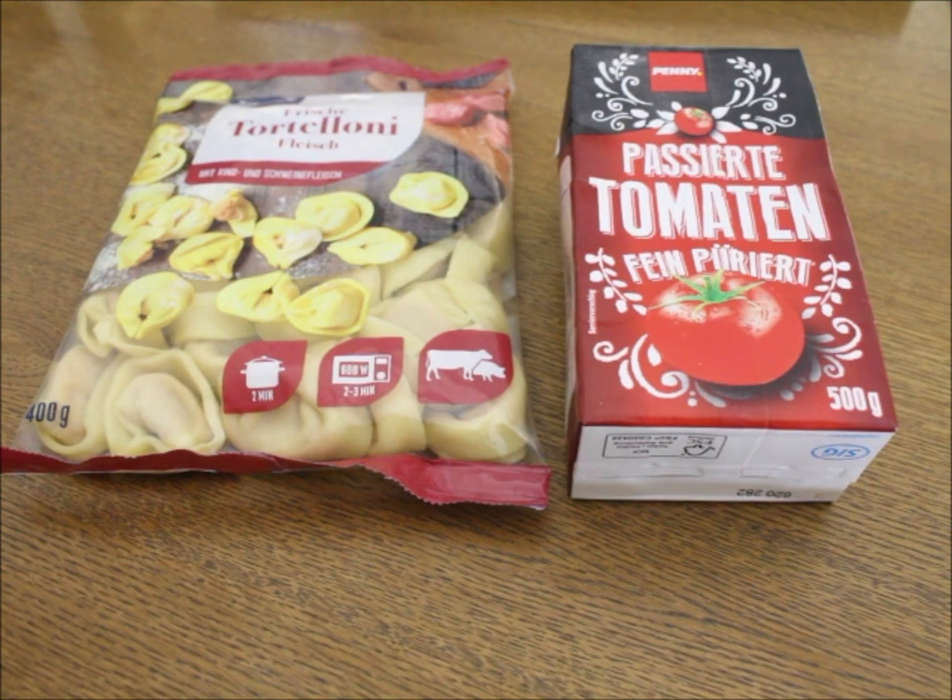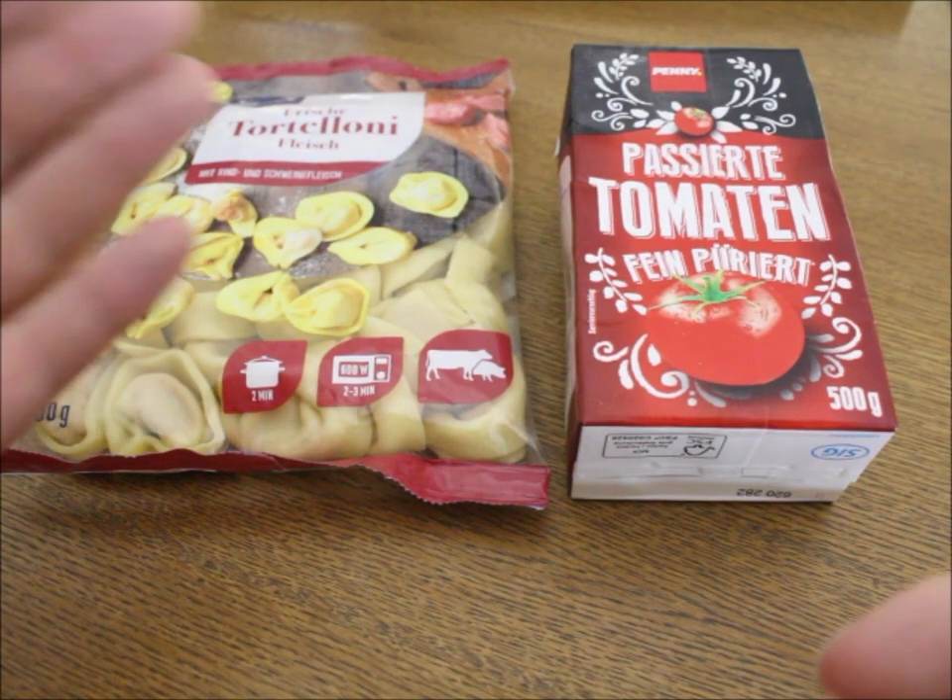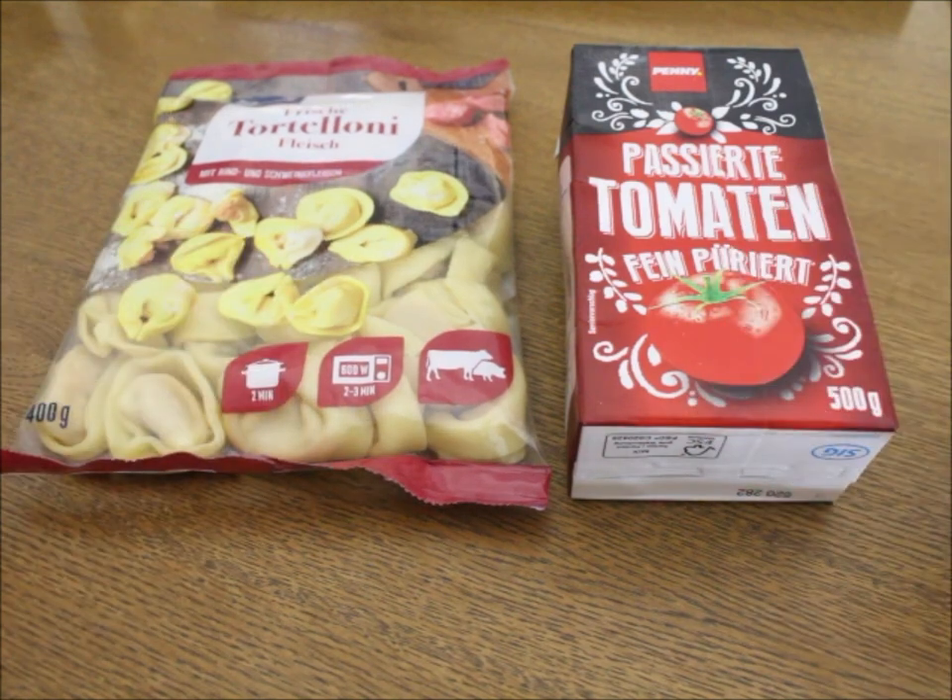Hello and welcome to Chef Stefan's Kitchen. You know, when you're fixing the food, everything has got to be just perfect. Today we're making tortellini and tomato sauce.